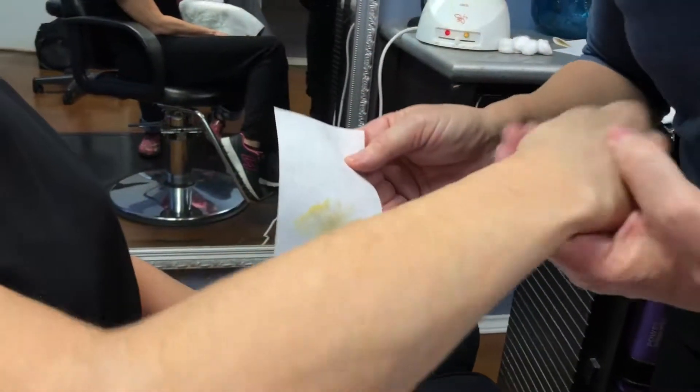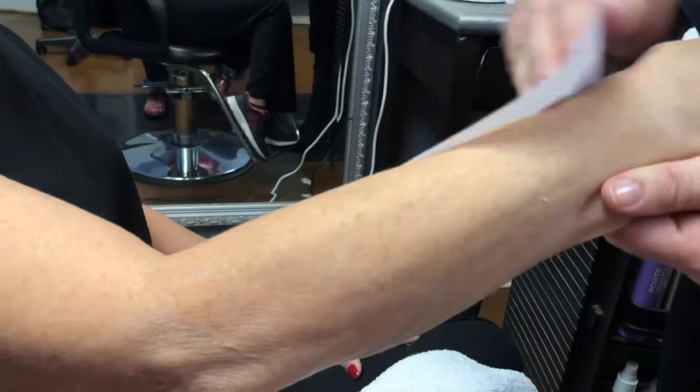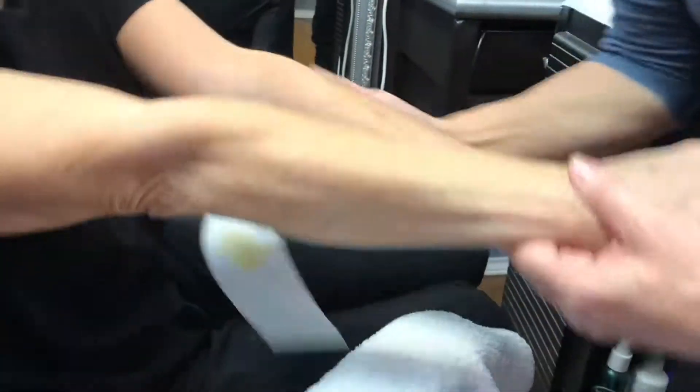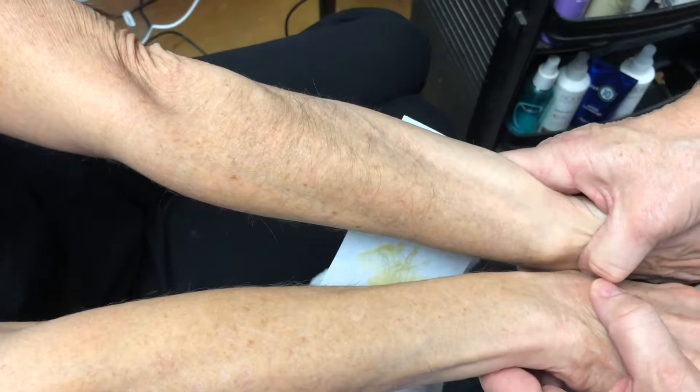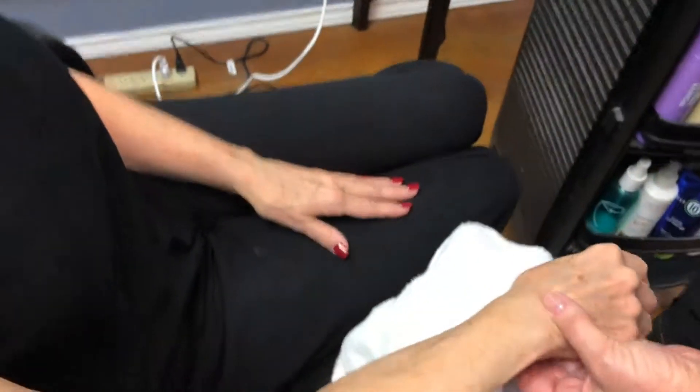They are just about through. It's not painful and takes very little time. Now comparing the two arms side by side — totally different. The waxed arm is noticeably smoother.